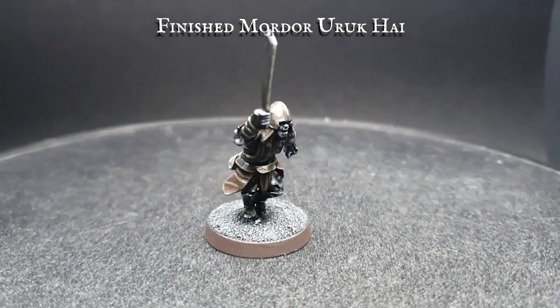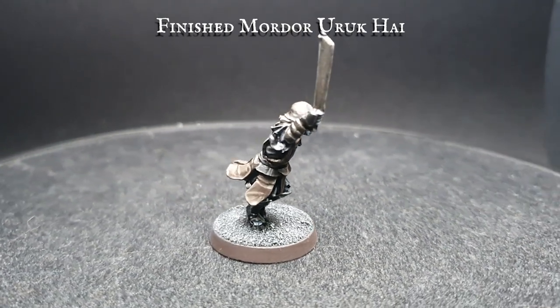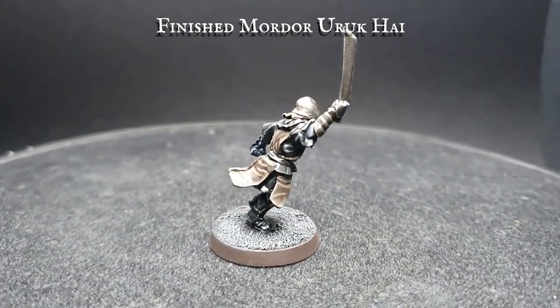And there you have it — a ferocious, fearsome Mordor Uruk-hai, finished and ready for battle.